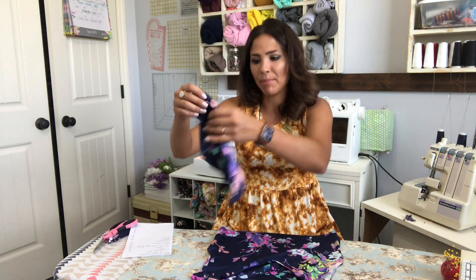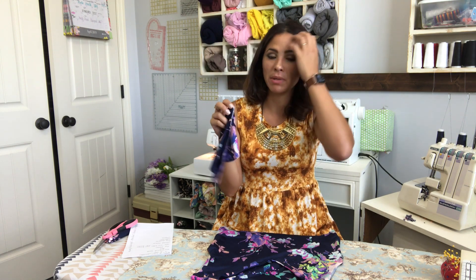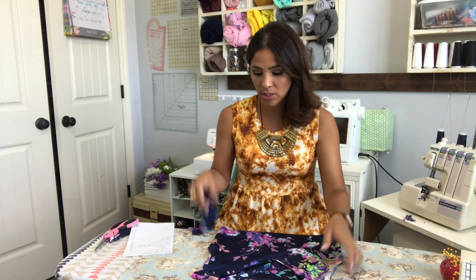I've got my flounce and we're going to go ahead and put that on. The flounce sleeves are meant to be raw at the bottom. This is knit fabric — it doesn't fray. Woven tends to fray but knit doesn't, so we can leave it raw. But if you didn't want to leave it raw, you can go ahead and hem it. It is up to you. I'm just leaving it raw.